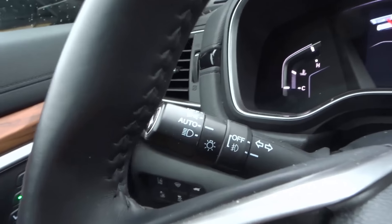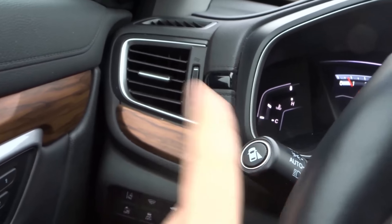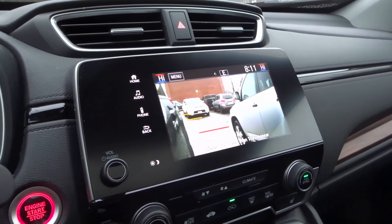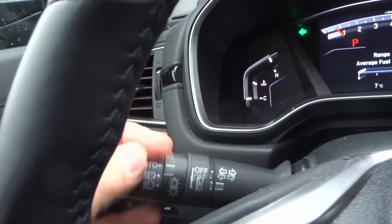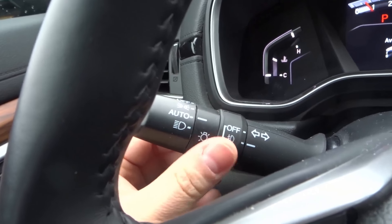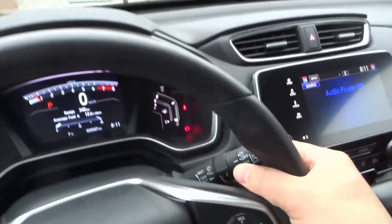We have the gas gauge showing how much fuel is left. On the side of the signal lever there's a button that activates the right mirror blind spot camera — you push it again and it turns off. We have the signal lever for right and left signals, the headlights which I can turn on, off, or put on auto, and fog lights which can also be on or off.